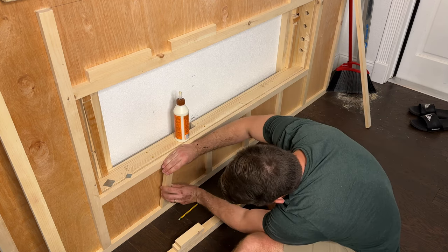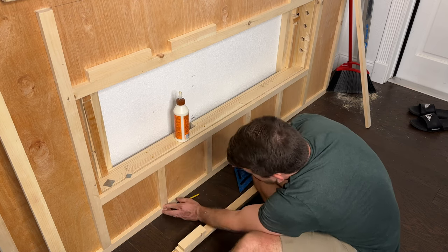After cutting and sanding all the battens, I used wood glue and finish nails to attach them to the front of the fireplace surround.